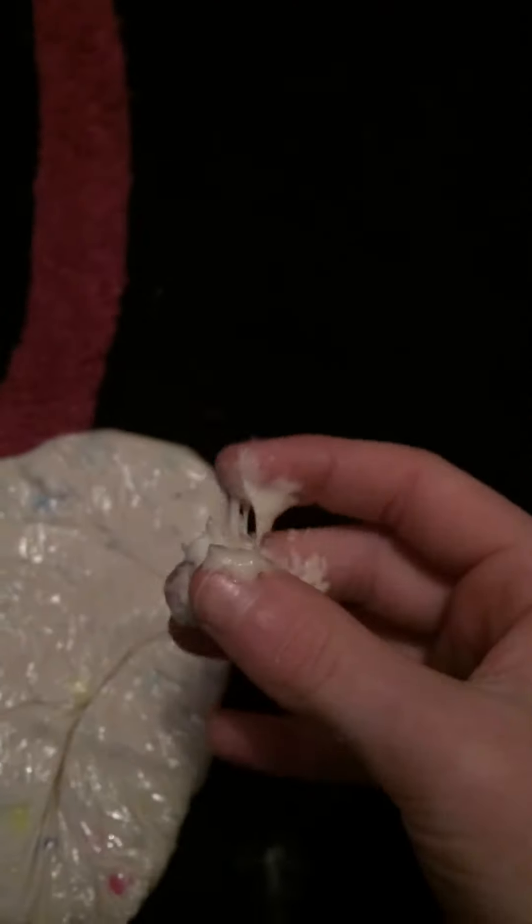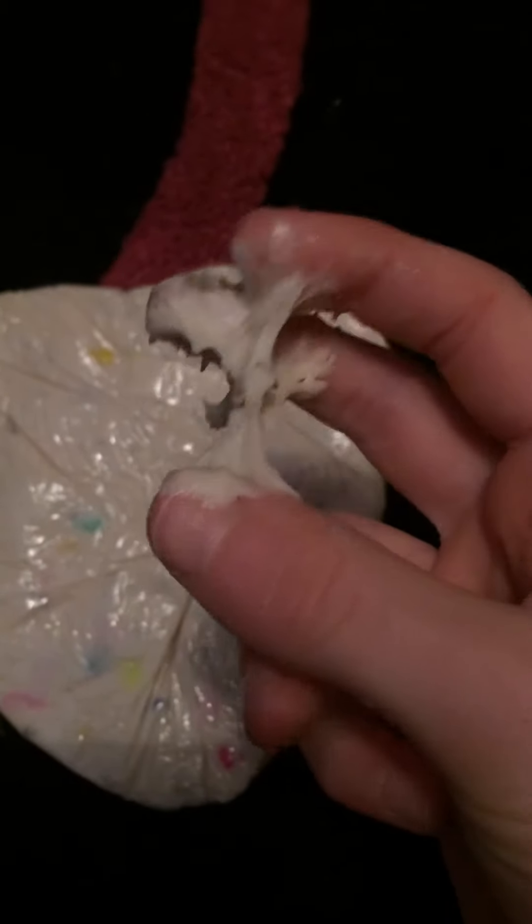Hi guys, I made slime and it's got beads in it. Please like and subscribe if you want to see more. This is what it looks like out of the bag, because it's in a bag right now.